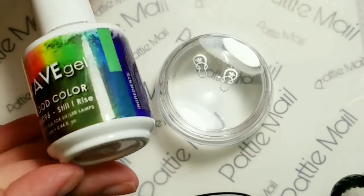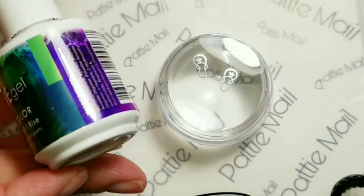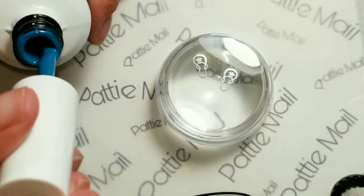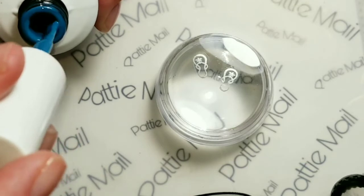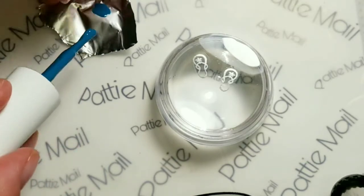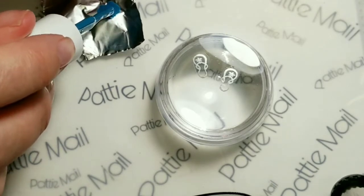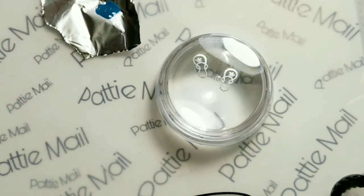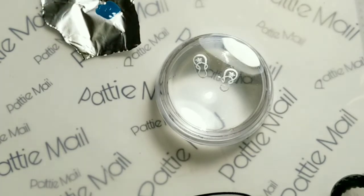So I'm going to try coloring them in with a gel — a mood gel. I picked the one I thought was closest to the outline color and it's going to turn into a darker green. I'm just pushing it off onto a little piece of tin foil so I can just throw it away when I'm done.